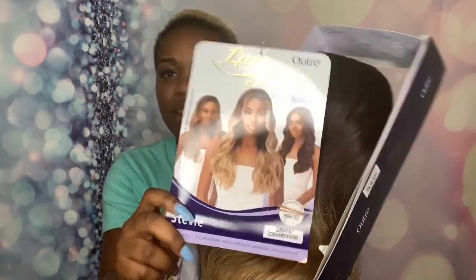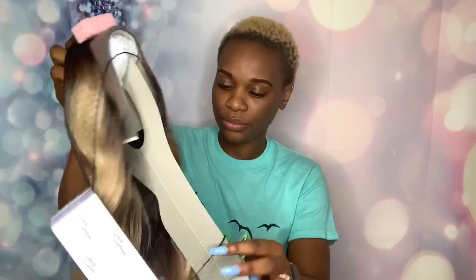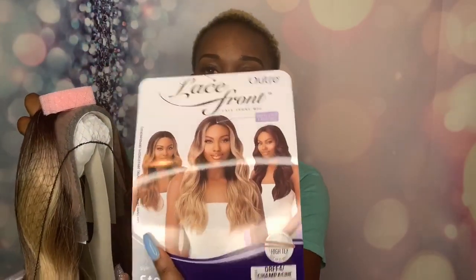I decided to go with this one because it just spoke to me. Her name is Stevie. She's a lace front wig — it's a Swiss lace eye part. I got it in the color DRFF4 champagne. I'm going to put that in the description bar below so you can go check it out.